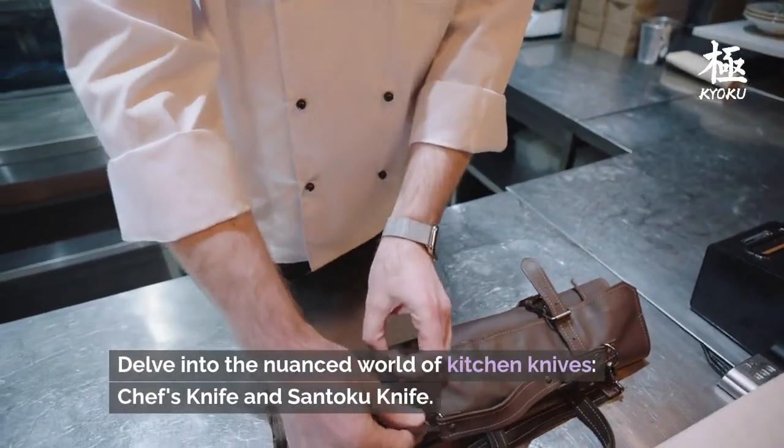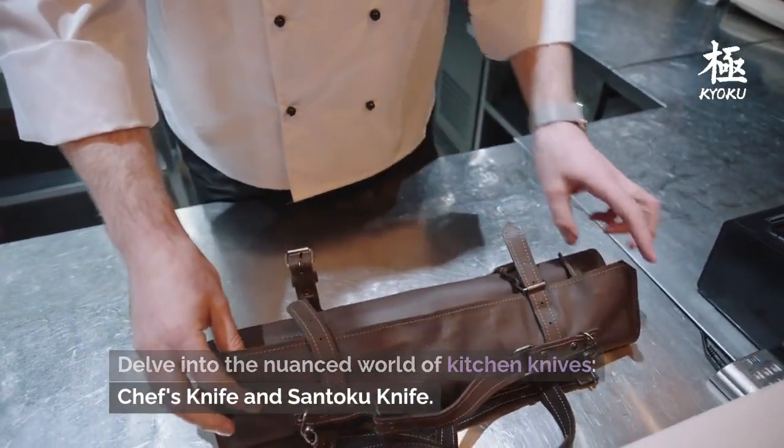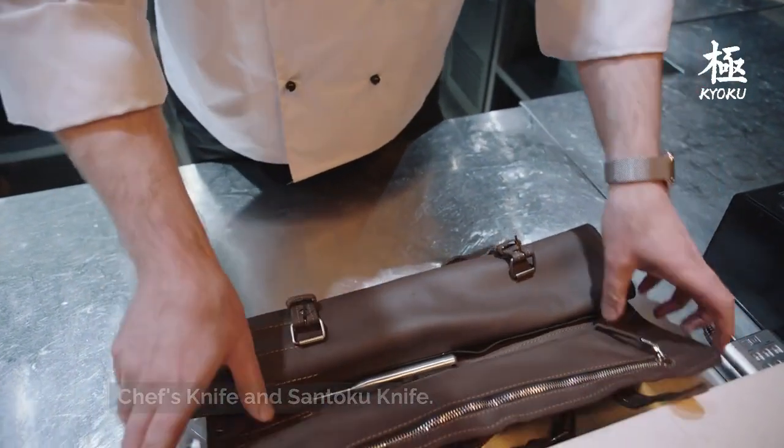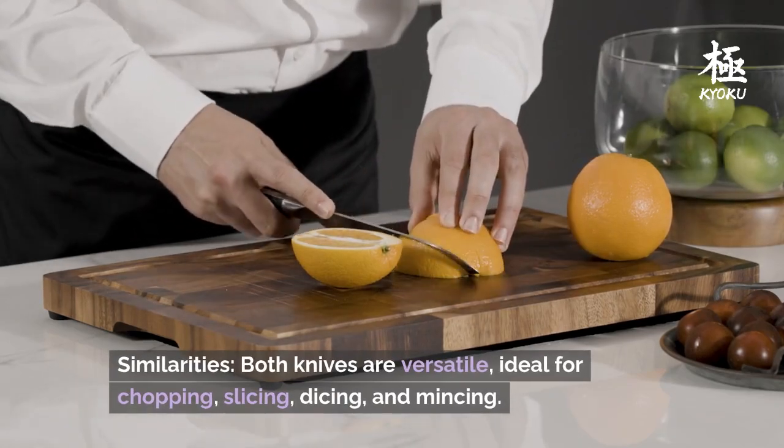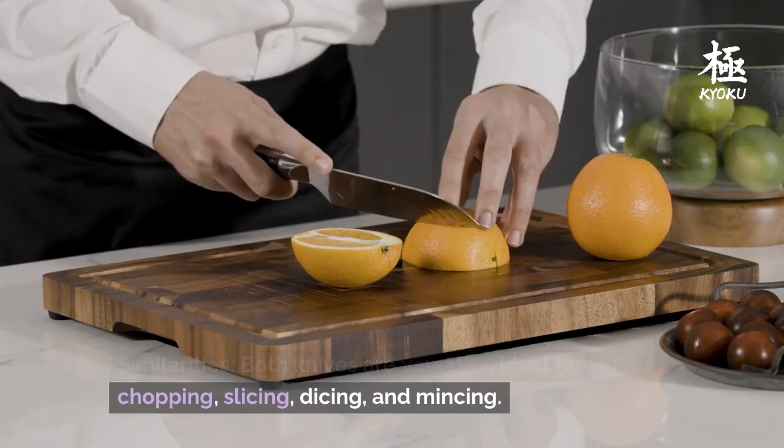Delve into the nuanced world of kitchen knives: Chef's Knife and Santoku Knife. Similarities — both knives are versatile, ideal for chopping, slicing, dicing, and mincing.